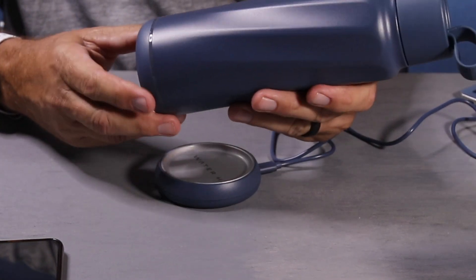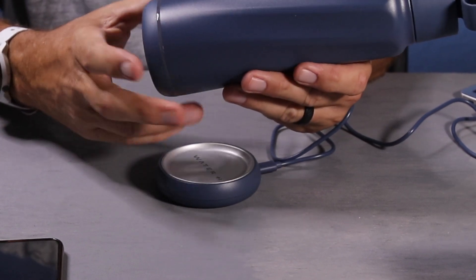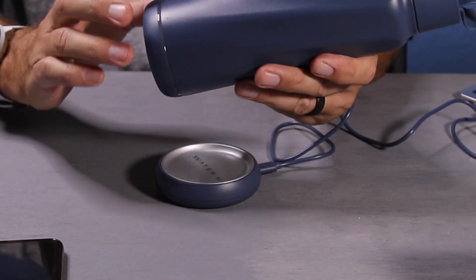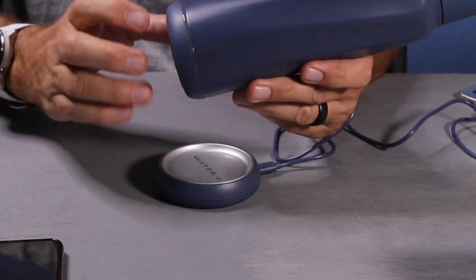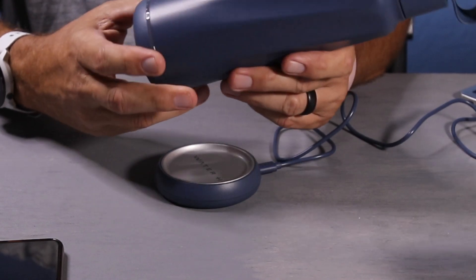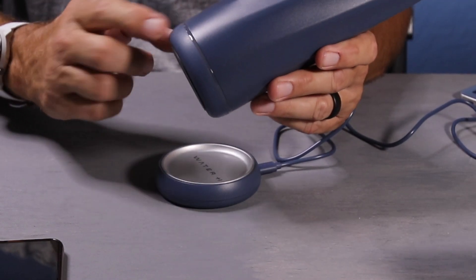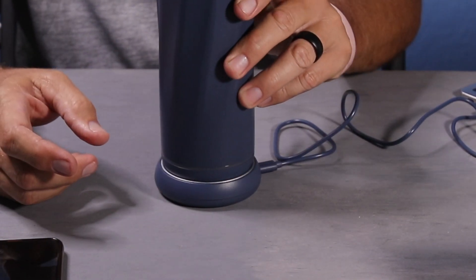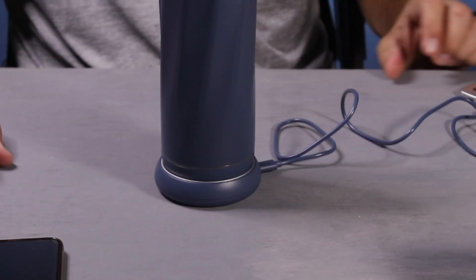If the light turns red, that means it's a low battery — it will also do that same breathing light-and-dark effect. Your bottle is ready to go when it's a solid green. When it flashes blue, that's a reminder to hydrate. After you've paired it, it will show a steady blue color. Then it'll go back to the charging green breathing mode.